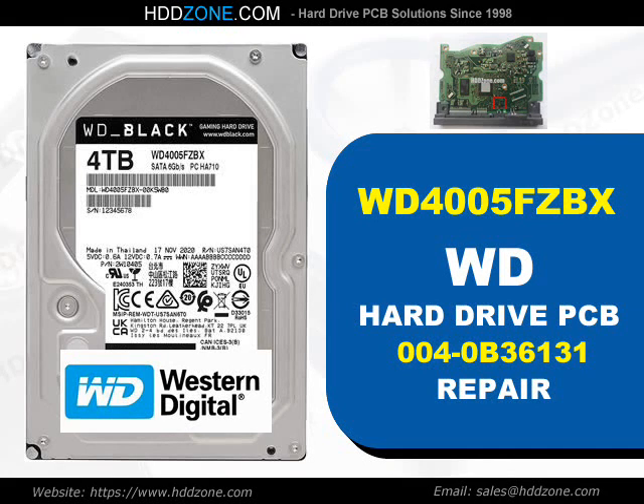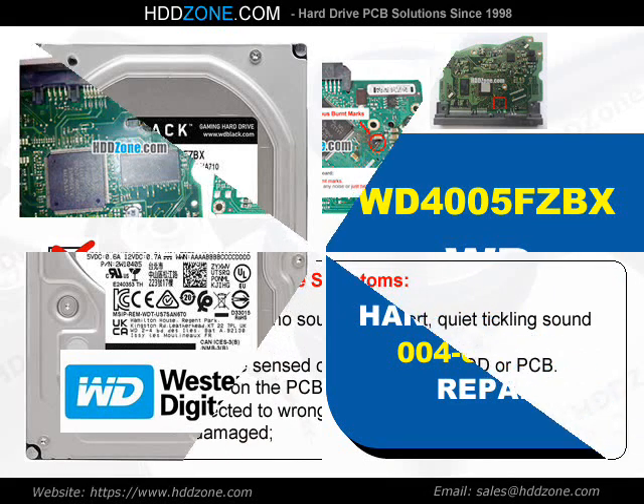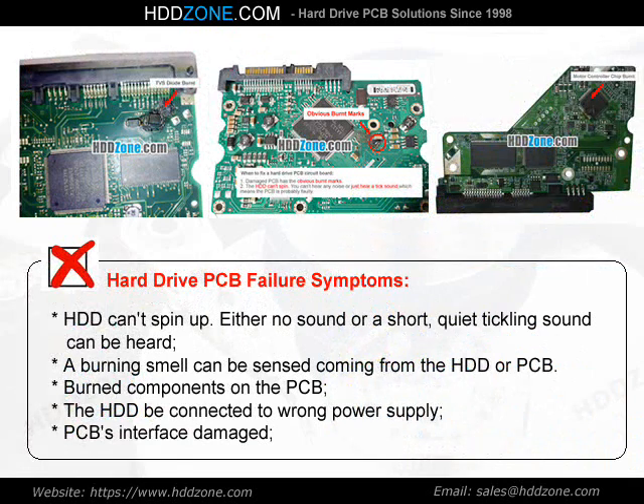Western Digital Hard Drive PCB Repair. Hard Drive PCB Failure Symptoms: the HDD can spin up.